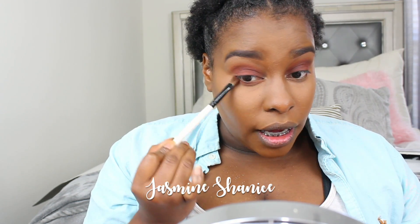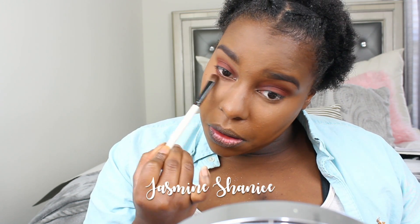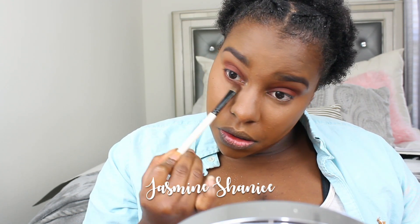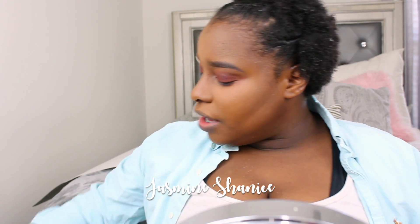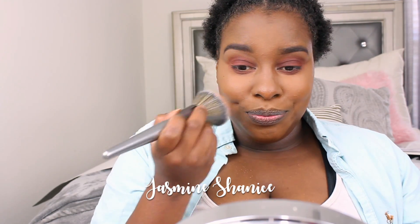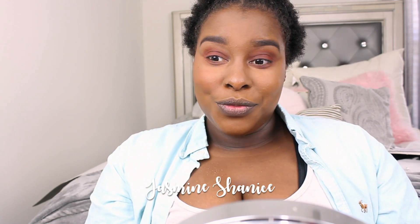I'm blending that down as well. Moving on to blush — my favorite is MAC Raisin. I'm pretty sure I'm using something expired, but I haven't broken out. I use this faithfully — I've had it for about a year now.